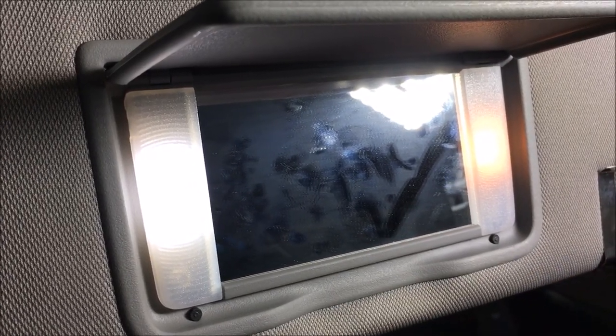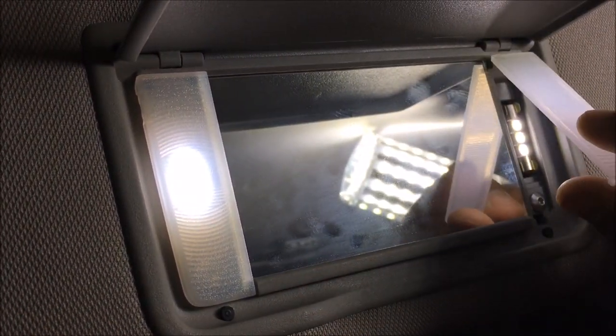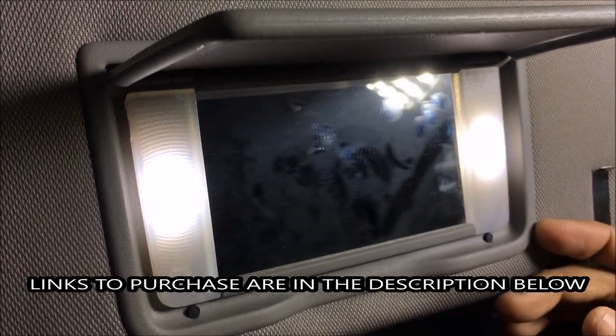So the next step is just to do the other side. Let me do it real quick. And the last and final step, just click it in place — bam, you're done.